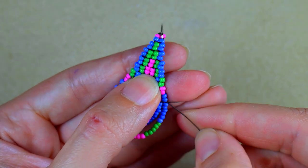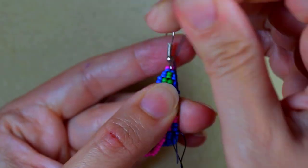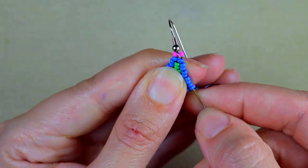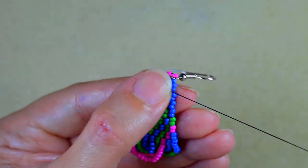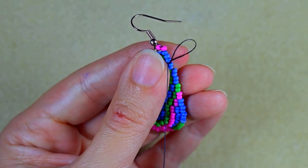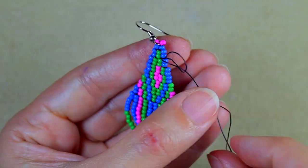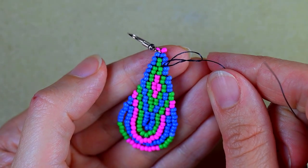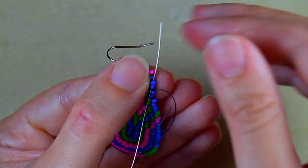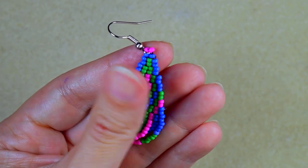Now I go through some beads in this direction, then make a knot by making a loop and going once, then going a second time through the loop I've made, and pulling. Then I go through some beads in this direction and cut my thread. And now my modern seed bead teardrop double brick stitch earrings are ready.